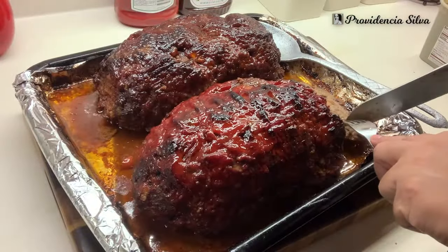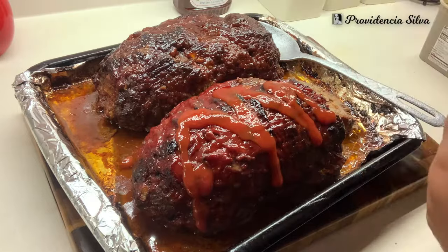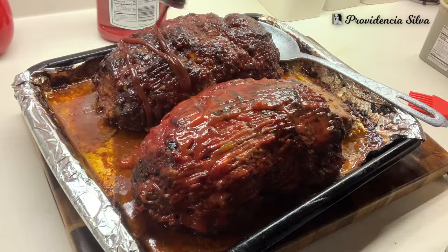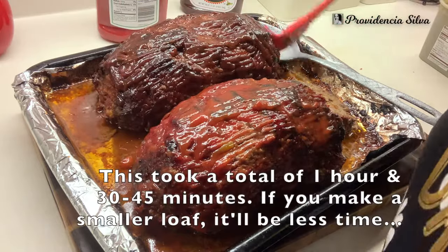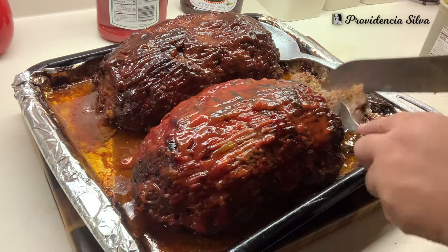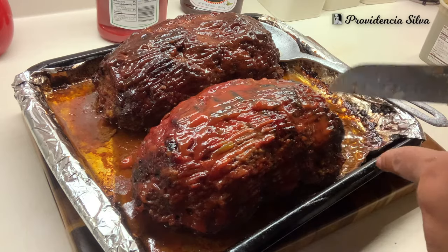You're going to see me give the kids samples because they always sample everything that I make. I'm adding some ketchup and barbecue sauce — this is the last time I'm going to do that. This time I'm going to put it in the oven and pump up the heat to at least 380 to 400 degrees for maybe another 10 minutes. My kids are literally going to eat the whole meatloaf.